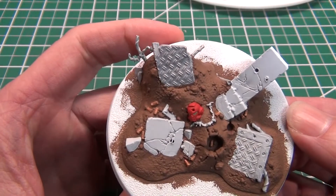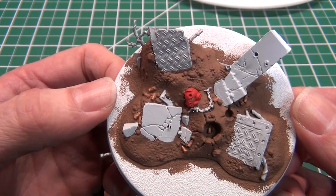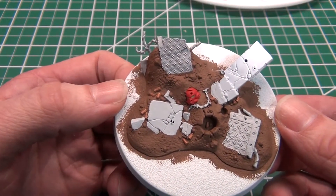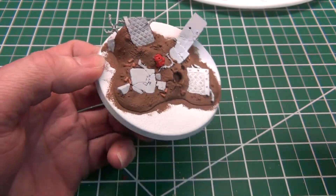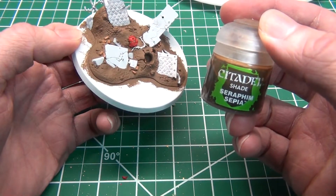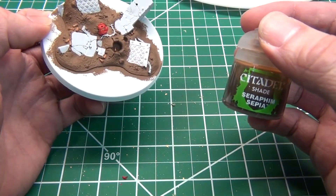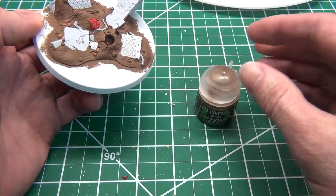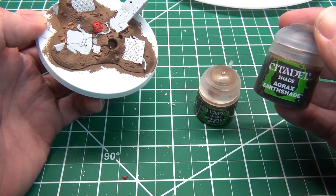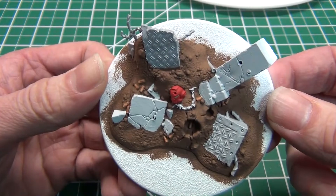I know it looks all nice and clean and new — we absolutely do not want it to look like that for the final product. We want this thing to look grungy and gross, like it's been through a nasty battle. To achieve that effect very easily, you guys should be familiar with my washes — if not, I have a video on that. The one I'm going to start with, I'm going to cover everything with Seraphim Sepia first, and then once that dries, I'm going to move on and do the Agrax Earthshade, which is the old mud color.